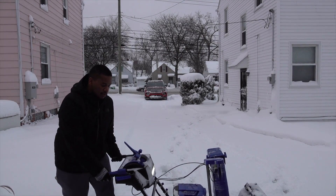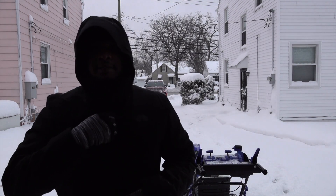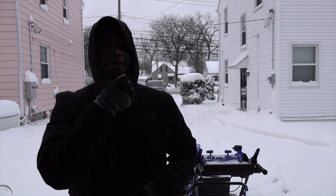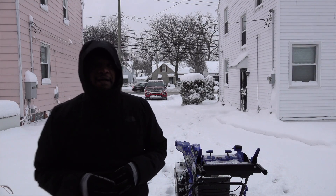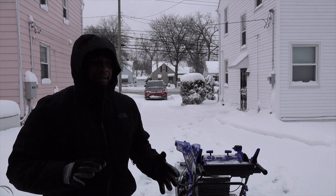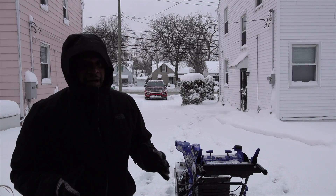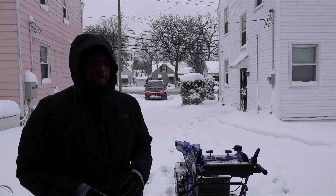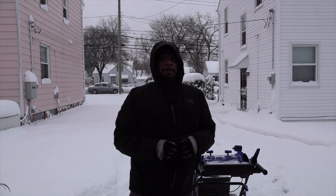Let me put my hood on and you'll see some action. I do have the skid shoes at the bottom lifted kind of high because my driveway is a little bit of gravel and concrete, so it's not the best to hit the surface. I have mine elevated slightly higher than normal so it won't scratch up the bottom of the snow surface — just an FYI. Here we go.